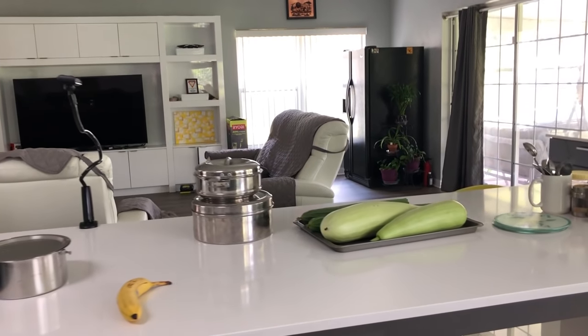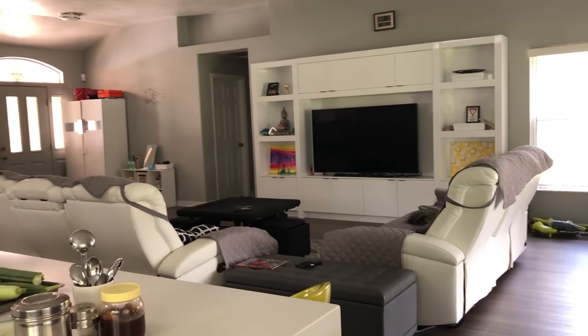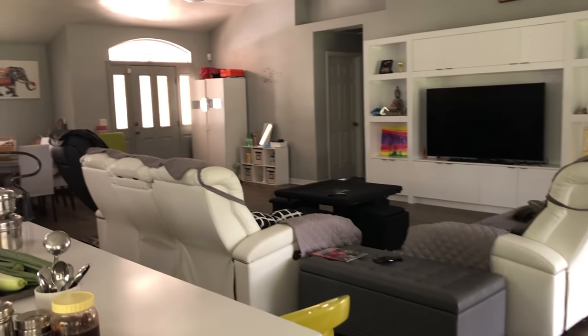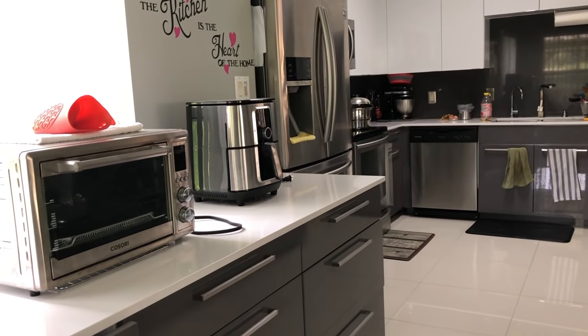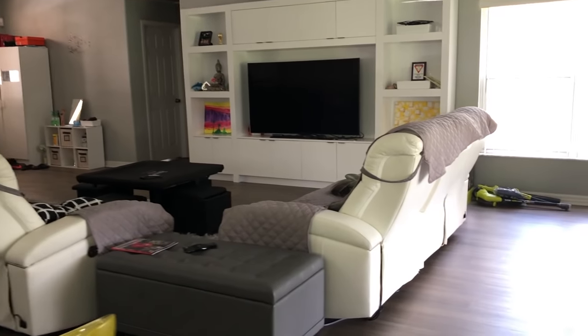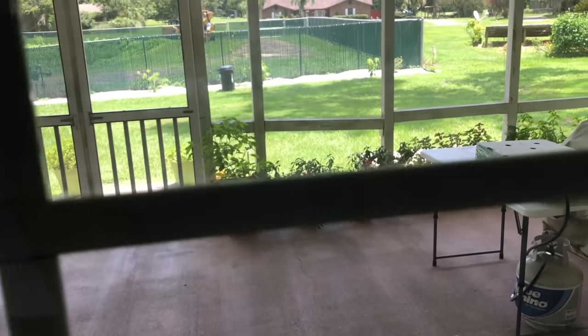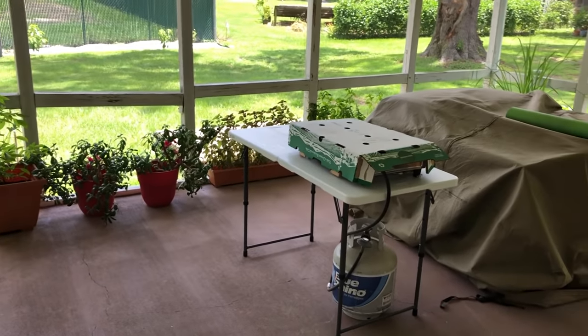Before we step outside, as you can see, this is an open-concept house — the living and sitting room is right there and the kitchen is right here. So if I'm cooking something, the aroma gets into the sitting and living room very easily. Now let's go outside. Here is my porch and there is my cooking setup.